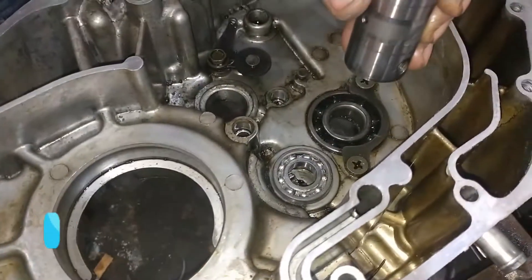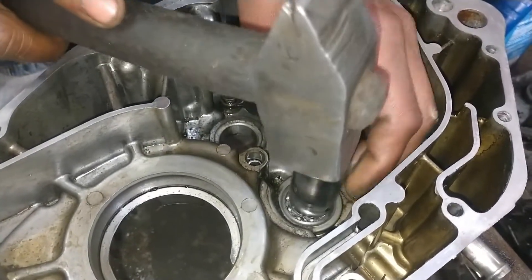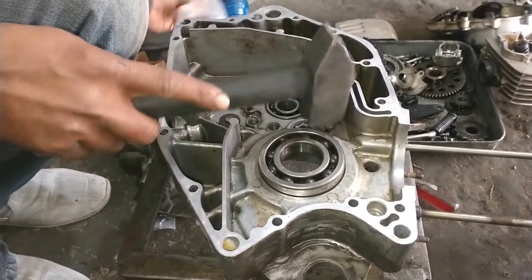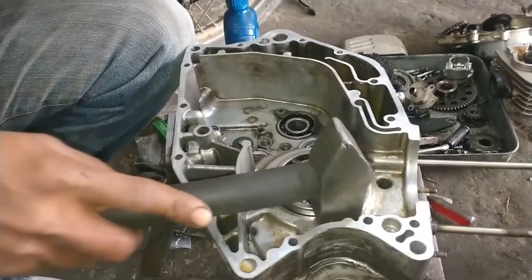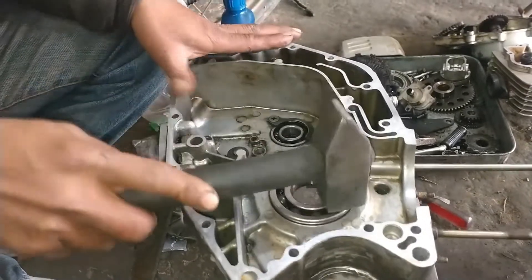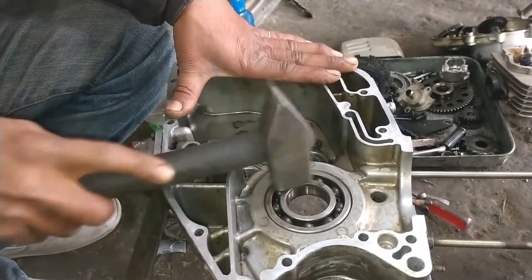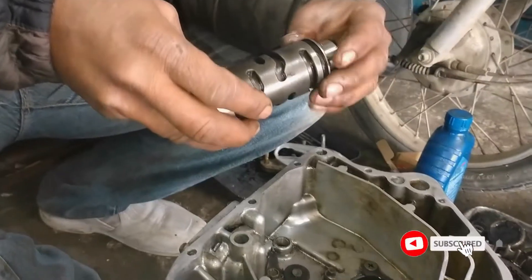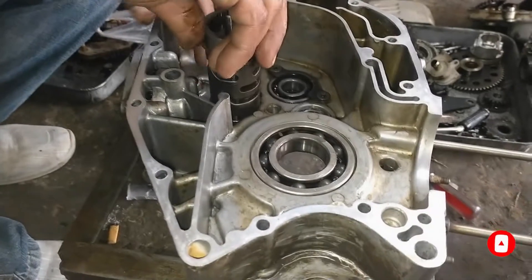Yes friends, remember the parts of the engine — the engine, the engine parts, the button. After this bearing, you can put it in the engine of the gate shifter. This is a very easy way.